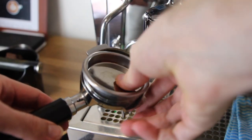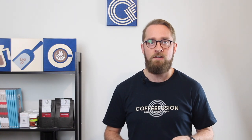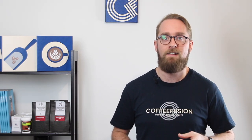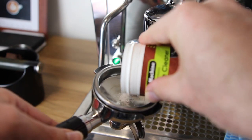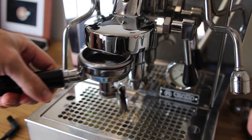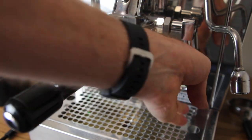The next important task is back flushing your espresso machine. In a café you'd do this every day, but for a home machine you probably just need to do it once a week. You need a blind basket — basically there are no holes in the basket, so when you lock it in and start the extraction the water can't go through and instead pushes back up into the group head. Use a little bit of espresso machine cleaner — about a fingernail's worth — in the blind basket.